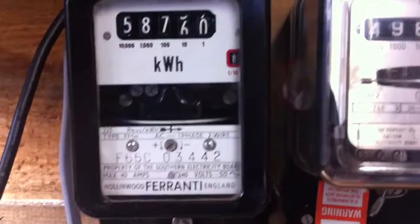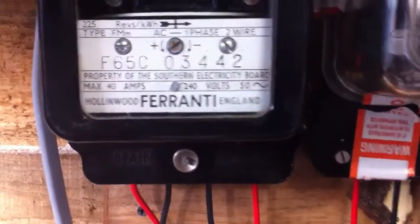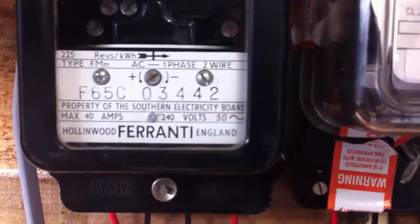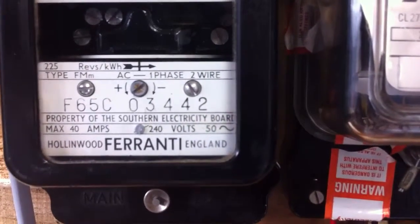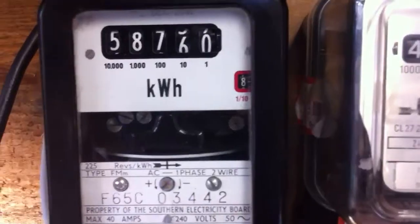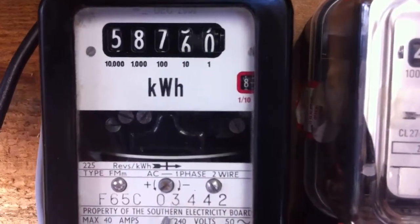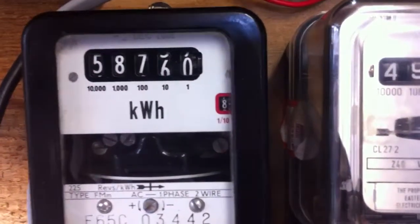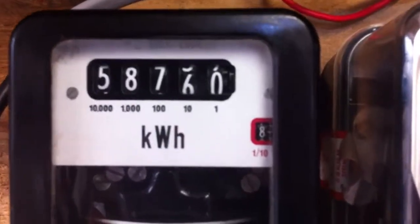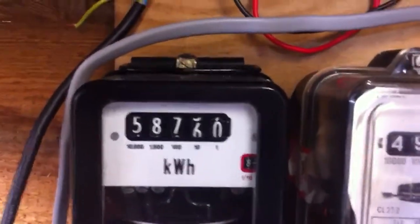This is an electricity board meter — it was property of the Southern Electricity Board, as you can see there. This has still got its serial number on there: F65C03442. The current reading on it is 58759.8, and this one was last looked at in December 2002 by one of these so-called refurbishing companies. It did have seals on it.